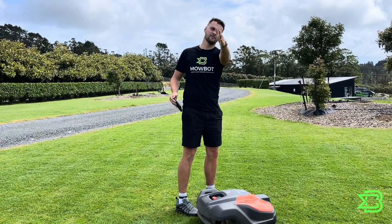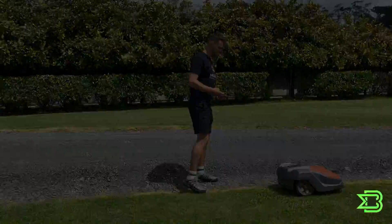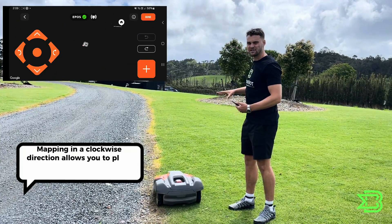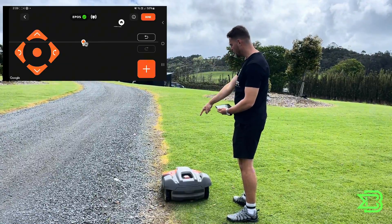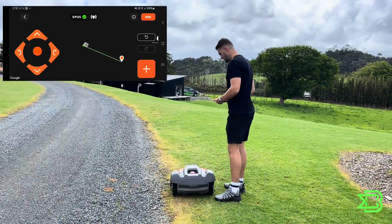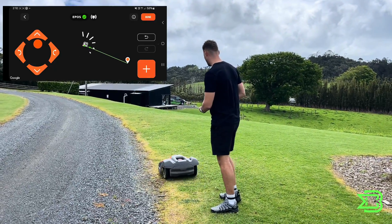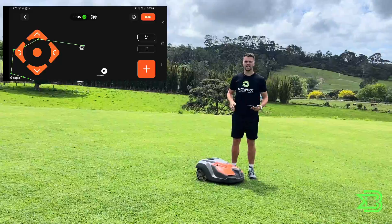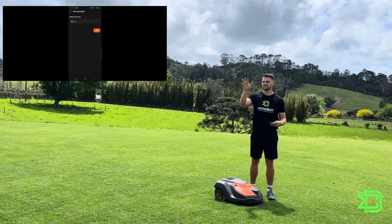For this we want to drive to our start point. Once we've reached our start point for creating our lawn, remember that we go in a clockwise fashion. On a nice straight run you can just drop one waypoint at the start and one at the end. As the lawn starts to curve, you want to drop more waypoints to follow that curve. As we approach the end on a nice straight section, press done and it will automatically link this point back to our starting point.